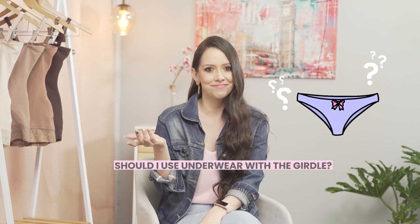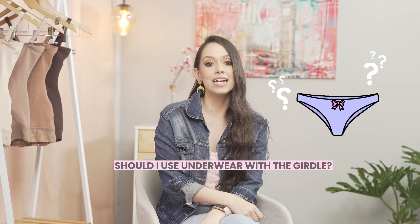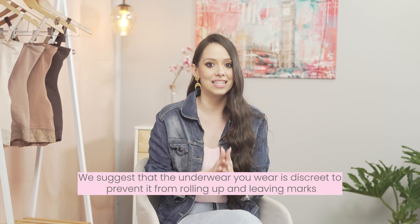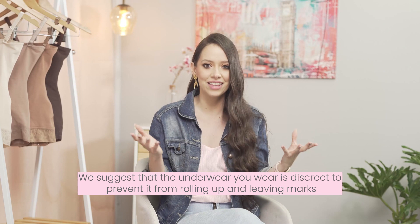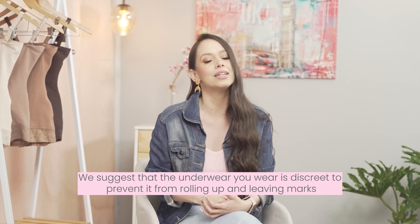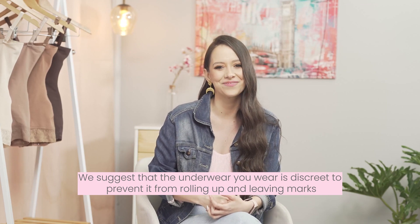Question number four: should I use underwear with the faja? The ideal recommendation is to always wear your underwear under the faja. If you decide not to, we suggest you use an intimate protector — place it without removing the adhesive strip so it doesn't stick to the faja. We also suggest that the underwear you wear is discreet to avoid rolling ups and visible marks. With these recommendations, you can better manage your clothes for great comfort when you need to use the restroom.